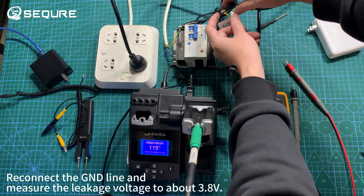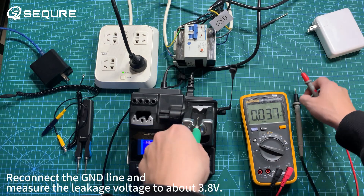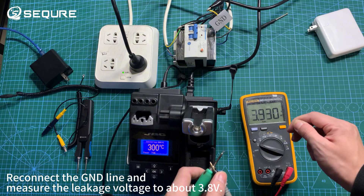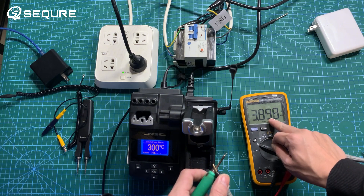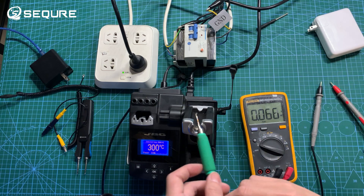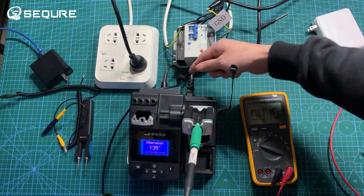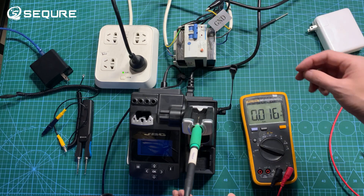Reconnecting the GND line, the leakage voltage measures about 3 volts, then 3.8 volts, 4.5 volts, up to 5.5 volts as measurements are taken.